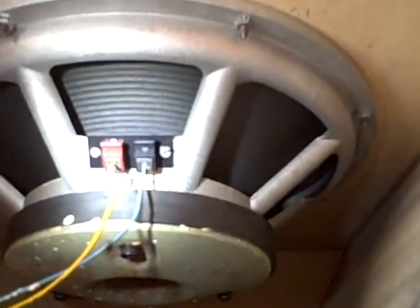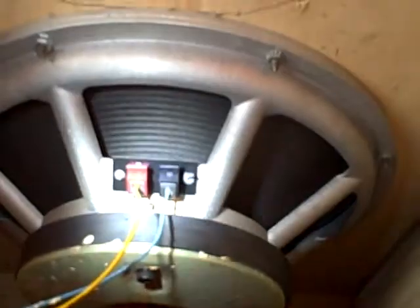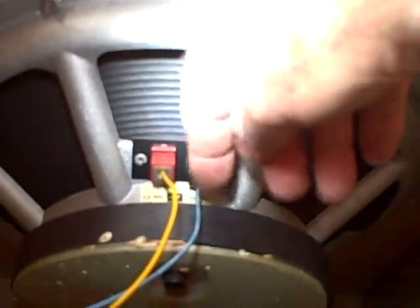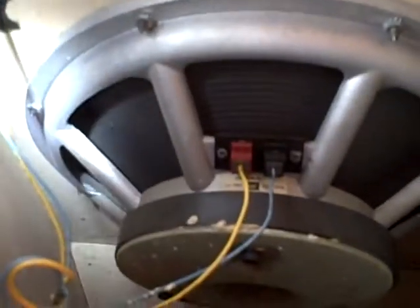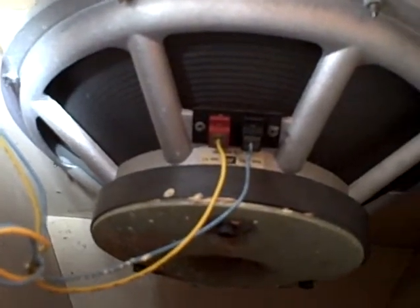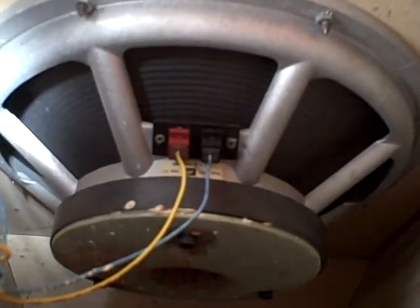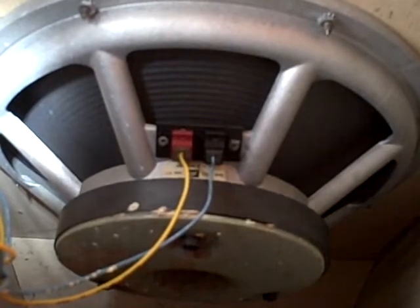I've already hooked it up and tested them out and they sound just fantastic. The connections are via these push posts here — just push these little pins and the wire falls out. The gauge of the wire is fairly small. This is rated at I think it's 350 watts RMS, so the wires are starting to get a little bit on the small side, but it seems to be fine. I've had it hooked up and played it at fairly moderate levels — which is to say loud — and it sounds great, sounds fantastic.